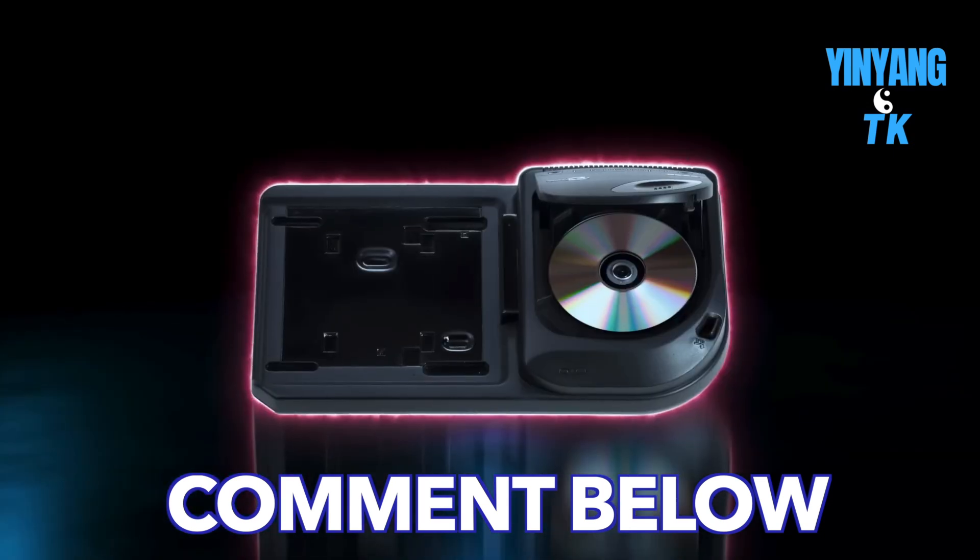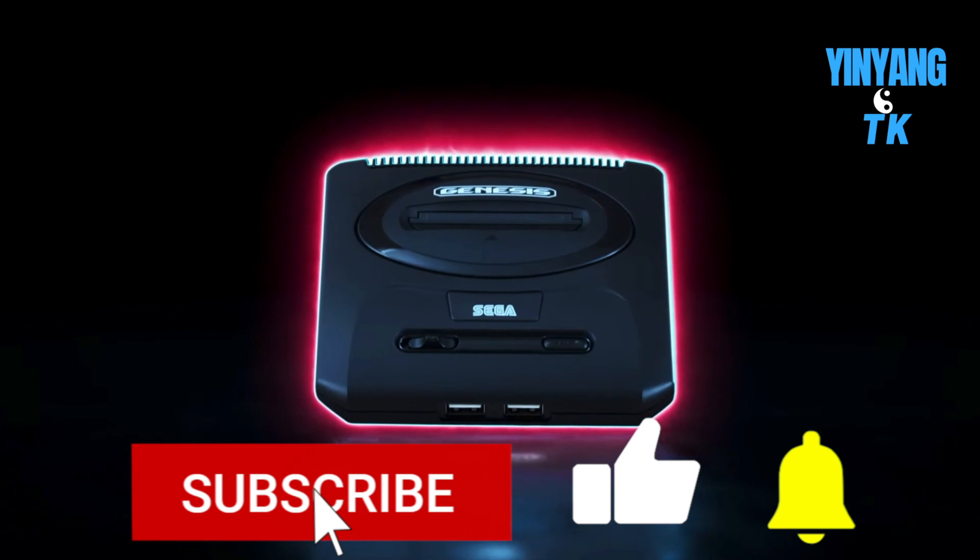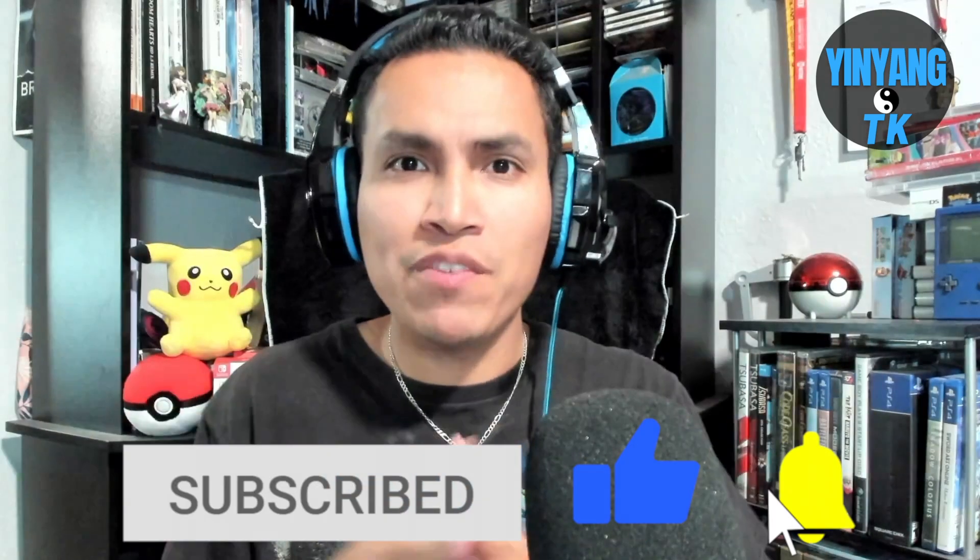Do you like it? Do you dislike it? Are you going to plan to buy it? Write your comments below, and if you like the content of this video, please hit that like button, subscribe to my channel, and hit that notification bell so you know when future videos are available. All right everyone, stay awesome.